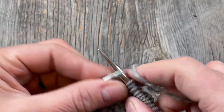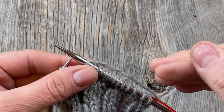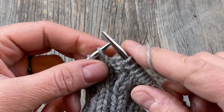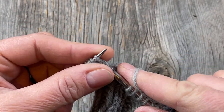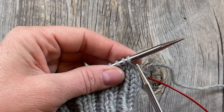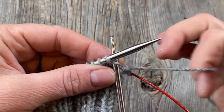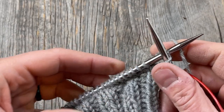Rather than evenly spacing my increases up the sleeve, I'm going to do some strategically placed increases — on row 10, for example, and I believe row 19. I'll double check that before we get there. After I've knitted that plain round, I need to increase 4 more stitches so I have a total of 48.